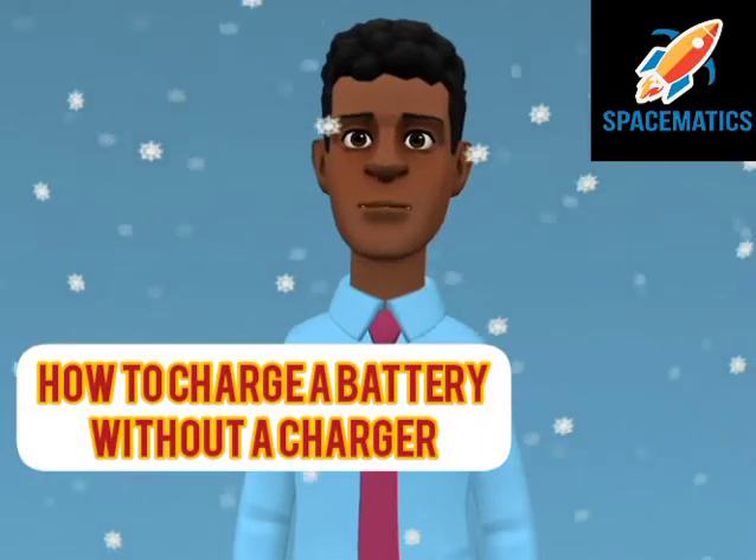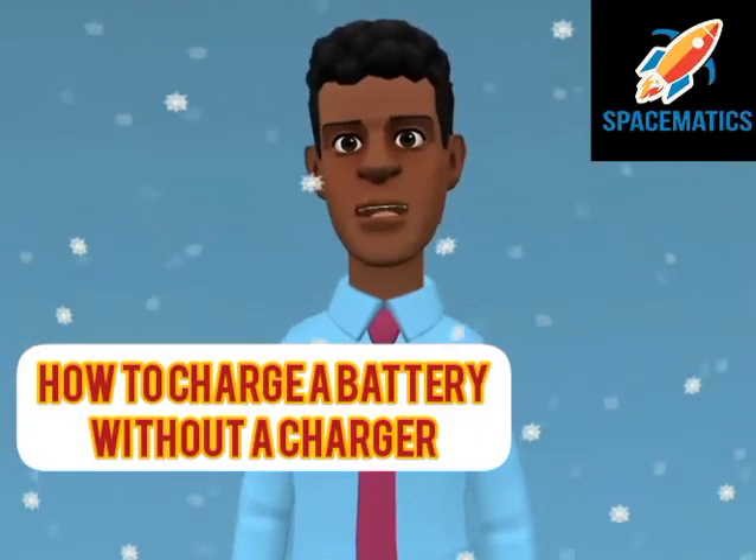Hello guys, today we shall be discussing how to charge a LiPo battery without a charger. LiPo batteries carry with them exemplary features — attributes like high energy densities needed for large power loads, low weight, and the most popular, higher discharge rates. Lithium polymer batteries have transformed the battery industry and especially in RC technology. The enhancement of these batteries has significantly put them on the map, acknowledging their contribution to the development of RC devices.